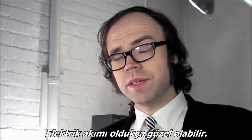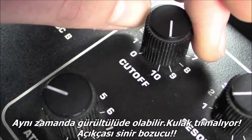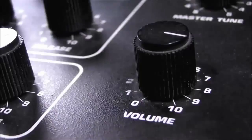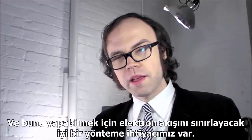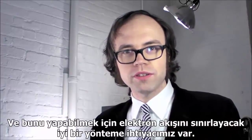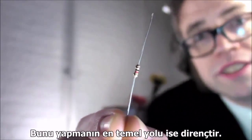The flow of electricity can be quite a beautiful thing. It can also be quite loud, harsh, and downright irritating. It all depends on how we use it. And to do that effectively, we need a good way to limit and control the flow of electrons. The most basic way to do that is with this — a resistor.